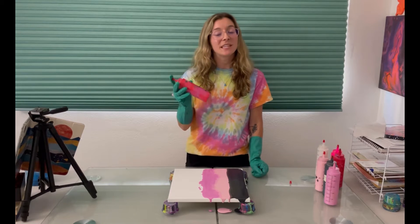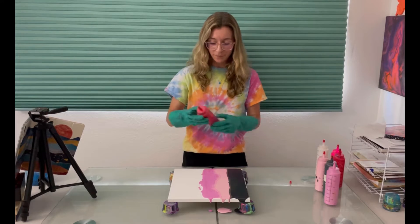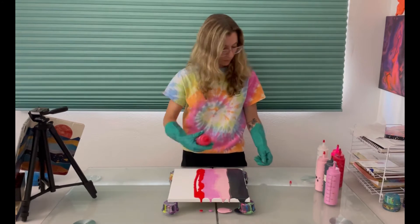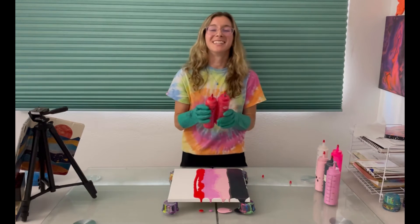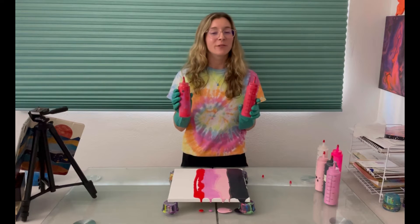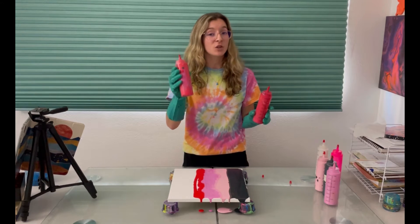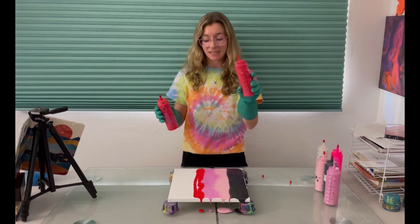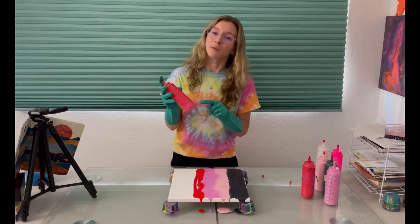Now I'm gonna use this red but it really leans more magenta so I think it will pair nicely with our pinks. I actually have two different reds that I was going to use and they look pretty much the same right now. I think this one was more of a true red so I'm gonna put this and lay it next to it. That's why it's good to label your paints.